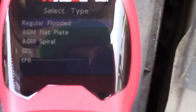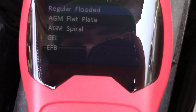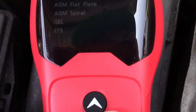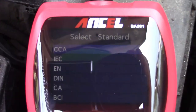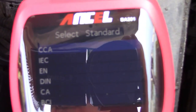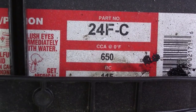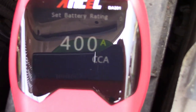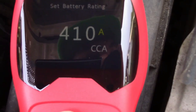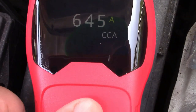We'll press enter, and it asks what type of battery. You have regular flooded, AGM, gel, etc. This is a regular flooded car battery, so we'll choose that. It wants you to select a standard — the easiest for most people is CCA, or cold cranking amps, which you'll find on a sticker on the battery. This battery is 650 cold cranking amps, so we'll enter 650 and press enter.